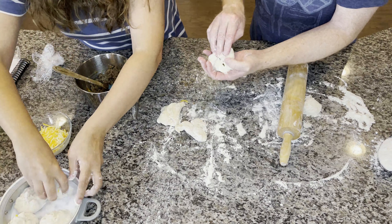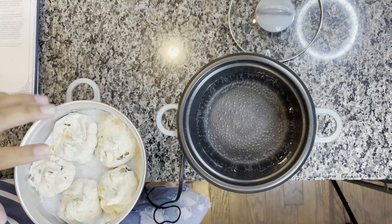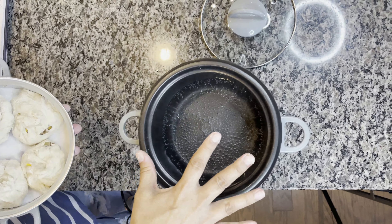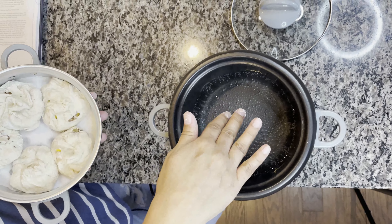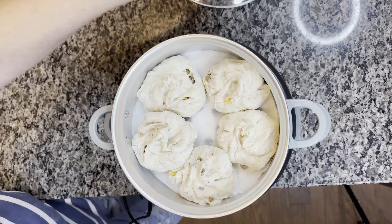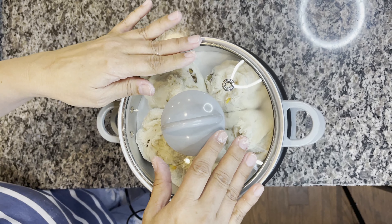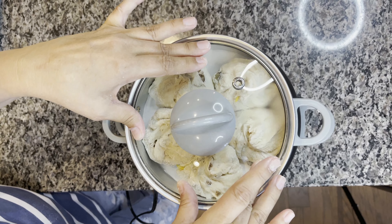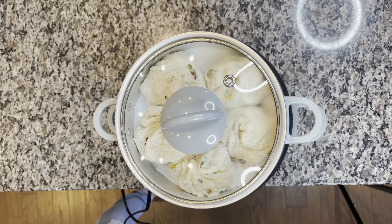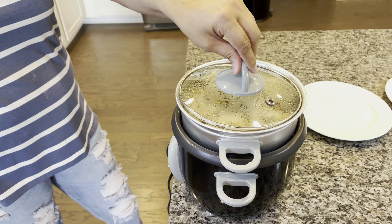Now we have our cheeseburger pods in our steamer basket. In the steamer basket there's a piece of parchment paper. We're using our rice cooker and vegetable steamer — the water is boiling, there's about two inches of water. We're going to put our steamer basket on, put the lid on, and set a timer for 15 minutes. After that we will shut it off and let it rest for five minutes in the steamer basket and they're done.